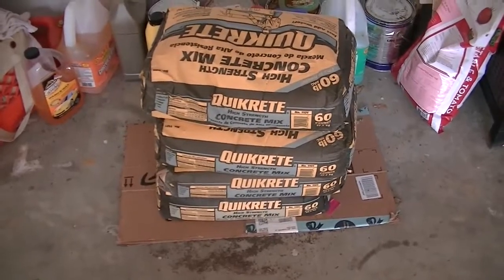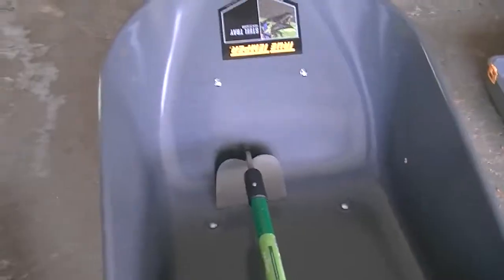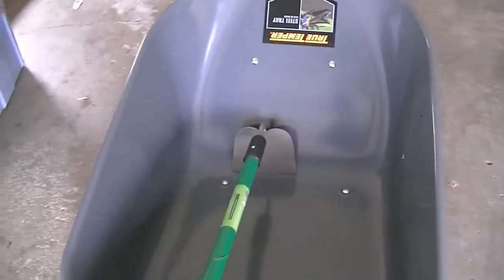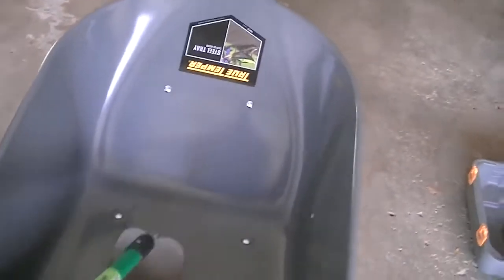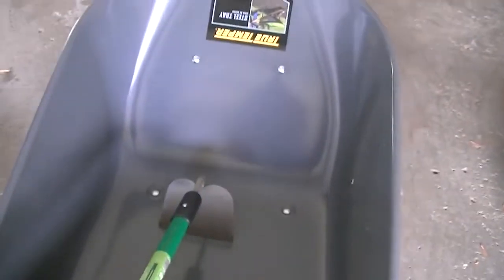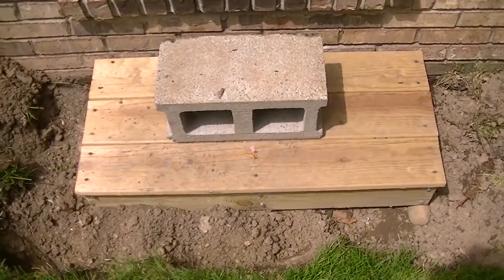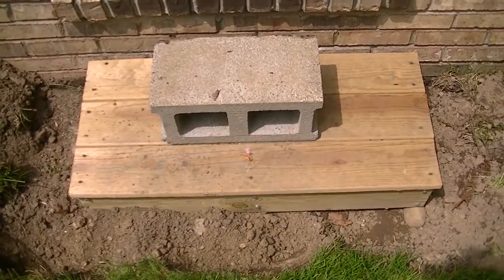There's the concrete I will be using — I bought four 60-pound bags. I don't know if I'll use them all but I know I'll need at least three and possibly four. This wheelbarrow and a hoe is what I will be using to mix the concrete. I'll throw the bags in here, pour the water in, and mix it all up with this hoe, then just pour it into the frame.